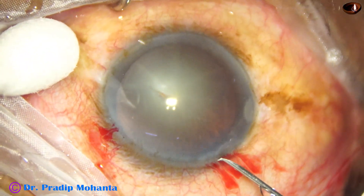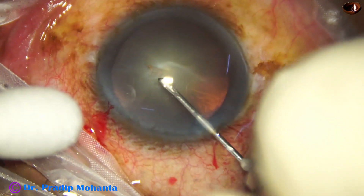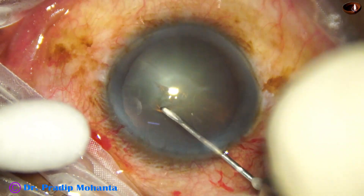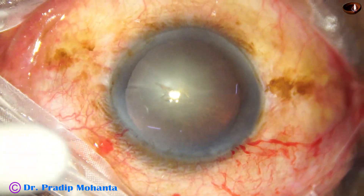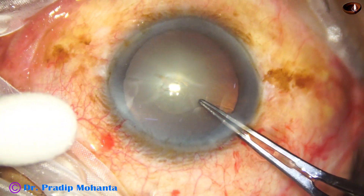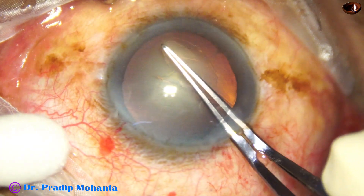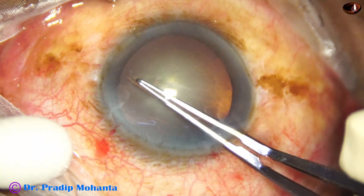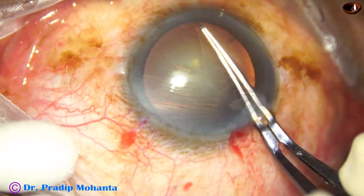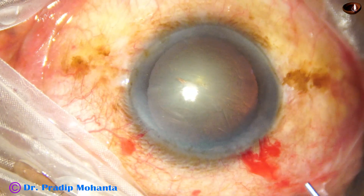I take a sharp bent needle and incise the anterior capsule to raise a capsule flap. When doing the rhexis, we have to remember to stay far away from the area of zonular dehiscence, that is from 10 o'clock to 1 o'clock. The rhexis will be far from the equator of the lens, meaning the rhexis will be eccentric.